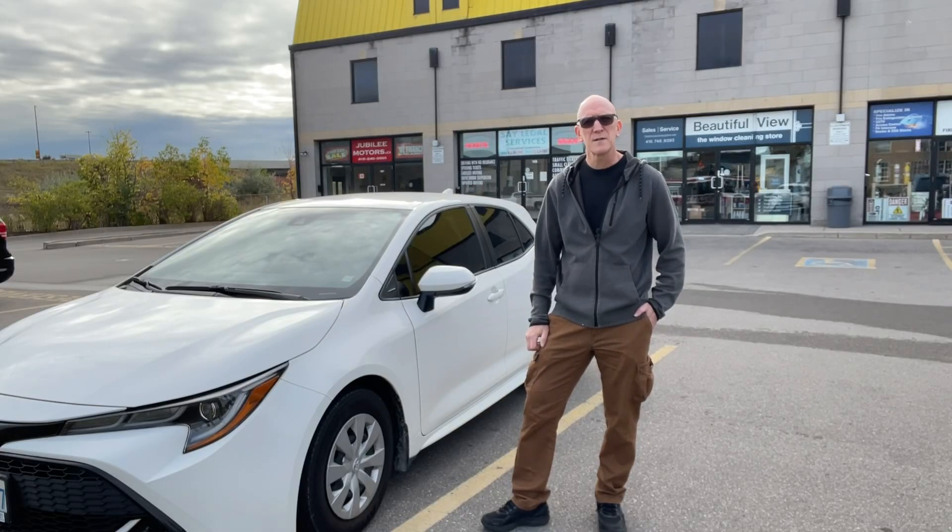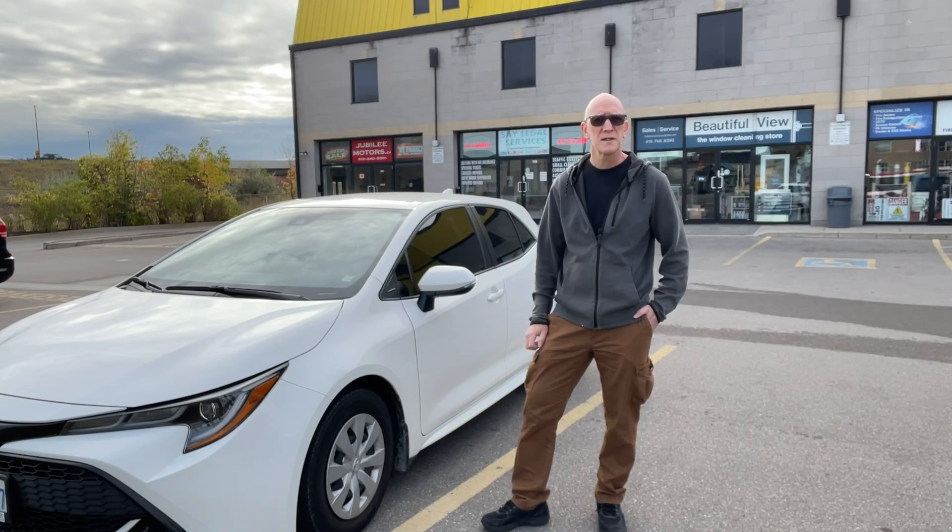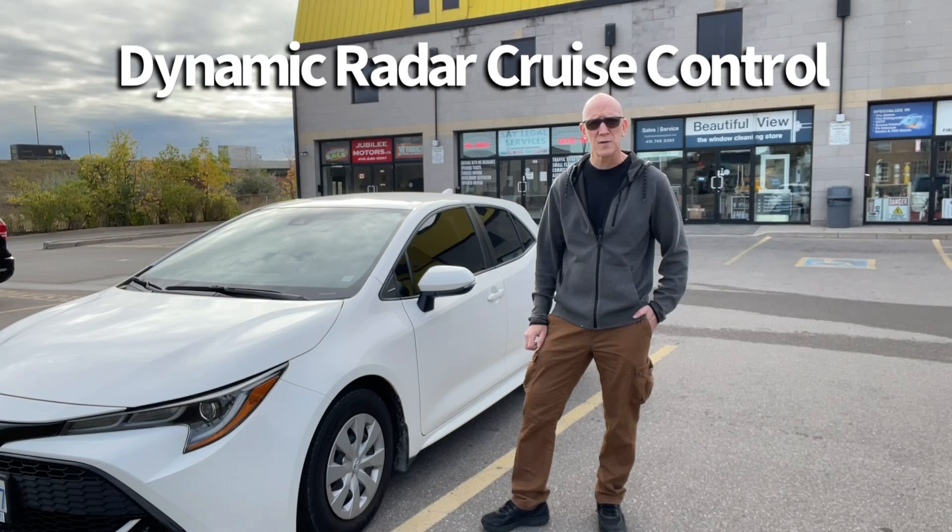Hey everyone, Mark here from Now You Know Videos. Today we're going to be talking about Toyota's Dynamic Radar Cruise Control System.